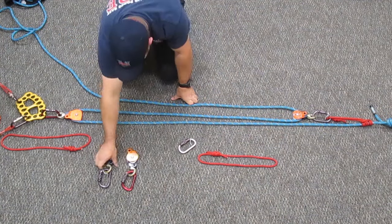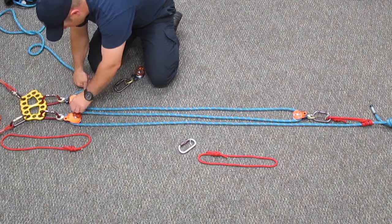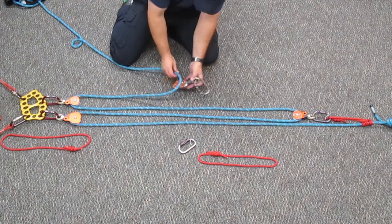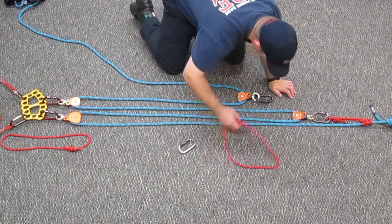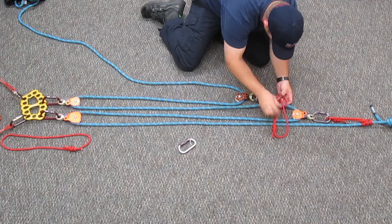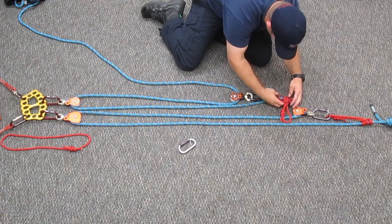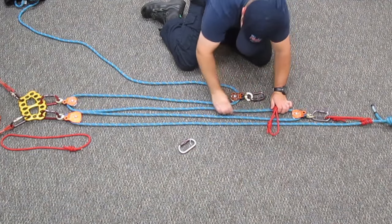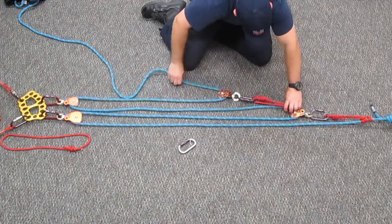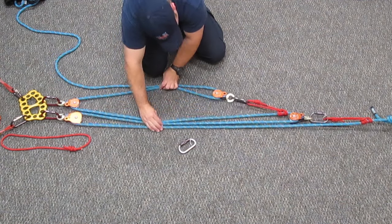Now all we need to do is run it through a change of direction. This is just a change of direction pulley — no mechanical advantage — just as this one is. Bring it forward, hook it into a traveling pulley, and create a rope grab onto this first 3 to 1 system that we built. Get your rope grab as far forward in the system as possible and hook it in.